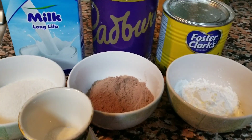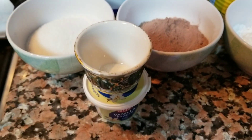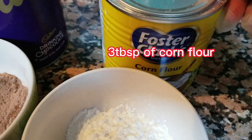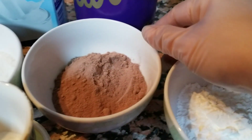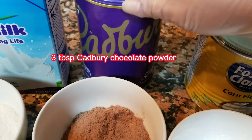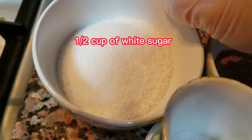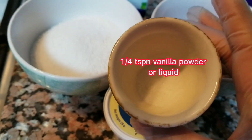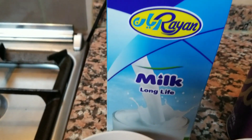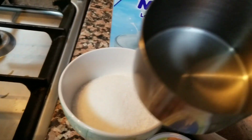So guys, for today's video gagawa tayo ng chocolate pudding or parang danit chocolate. So ito yung mga ingredients na gagamitin natin: meron tayong corn flour, meron tayong Cadbury chocolate powder, and then meron tayong sugar, white sugar, vanilla powder — mas maganda yung pag meron kayong liquid — and meron tayong fresh milk. Yan yung mga gagamitin natin.